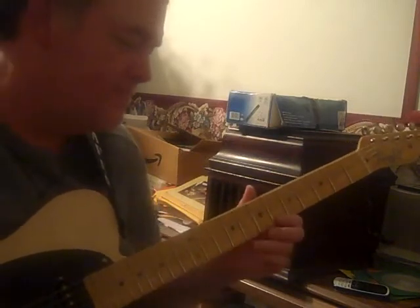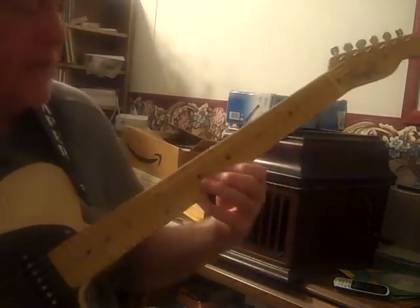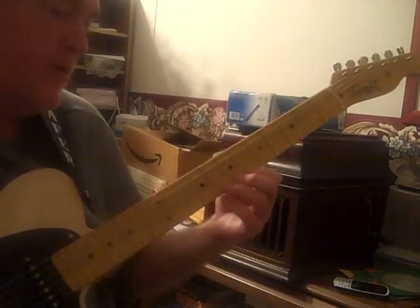Something like that. It's a fingerpicking lick — a very basic open string thing. It's associated with banjo players, bluegrass guitar.